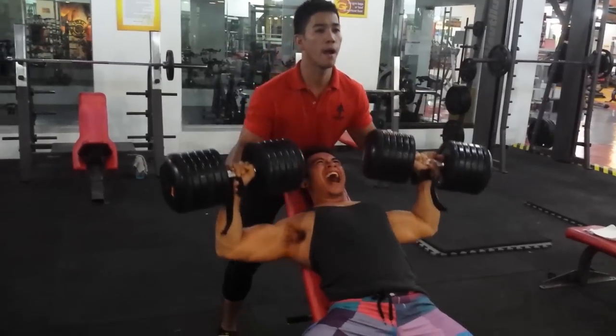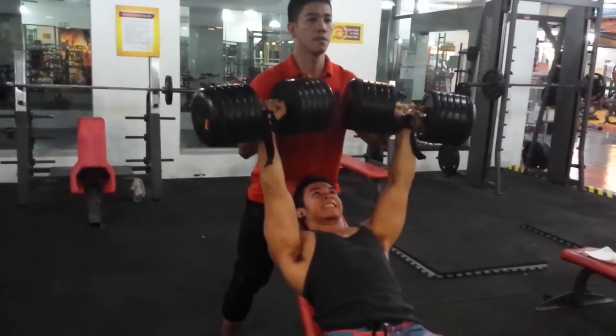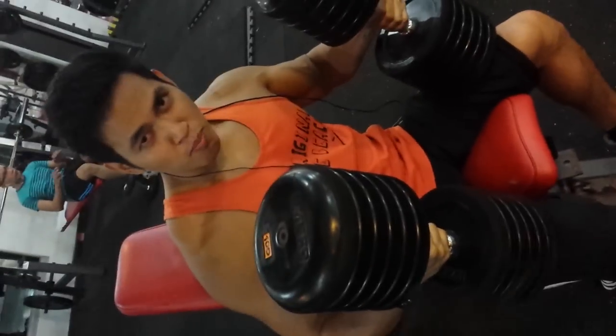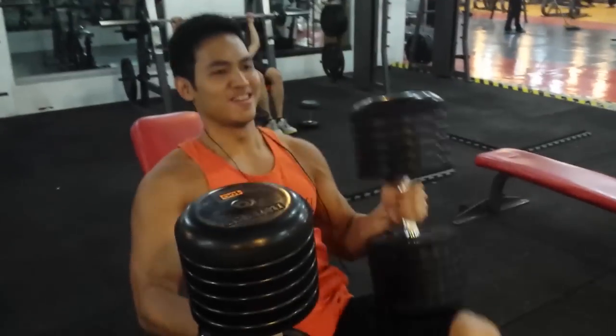You need to maintain your strength levels — not just aesthetics. You need to be strong. All size and no strength is pointless. I'm also doing 100 pounds, inclined.